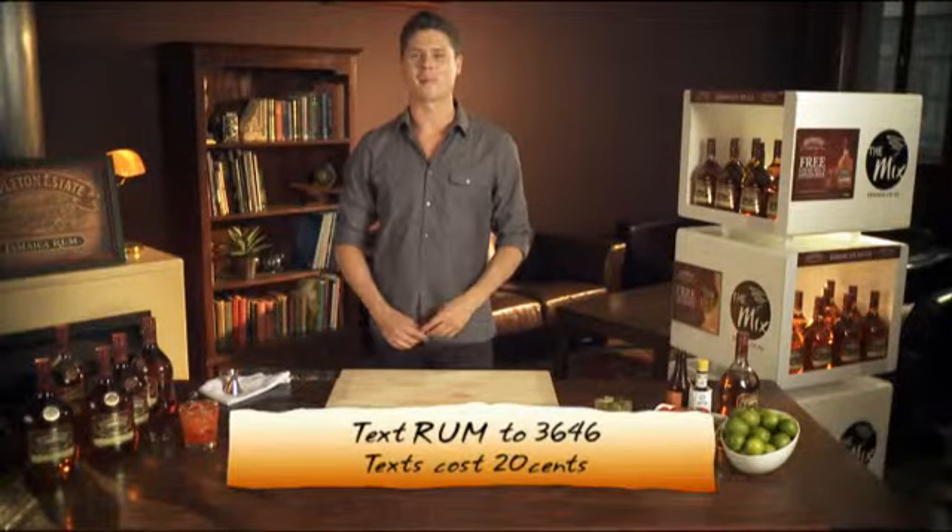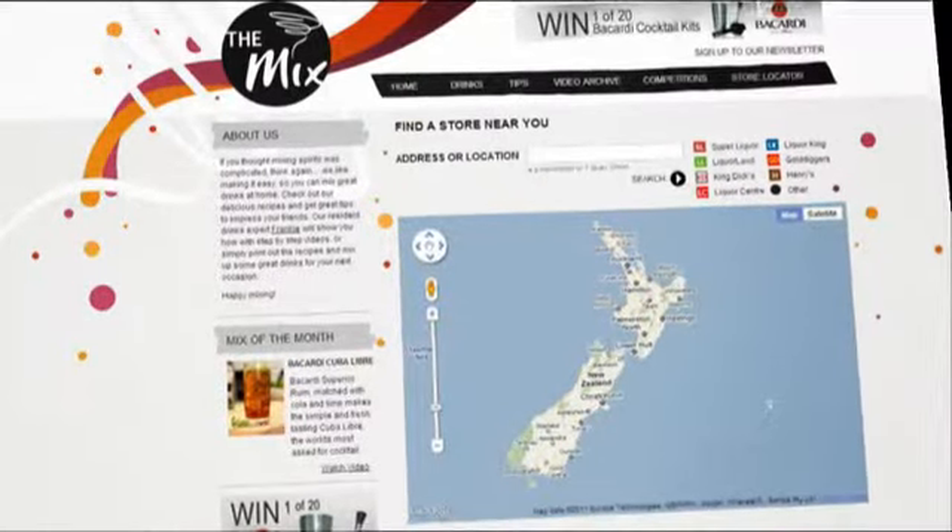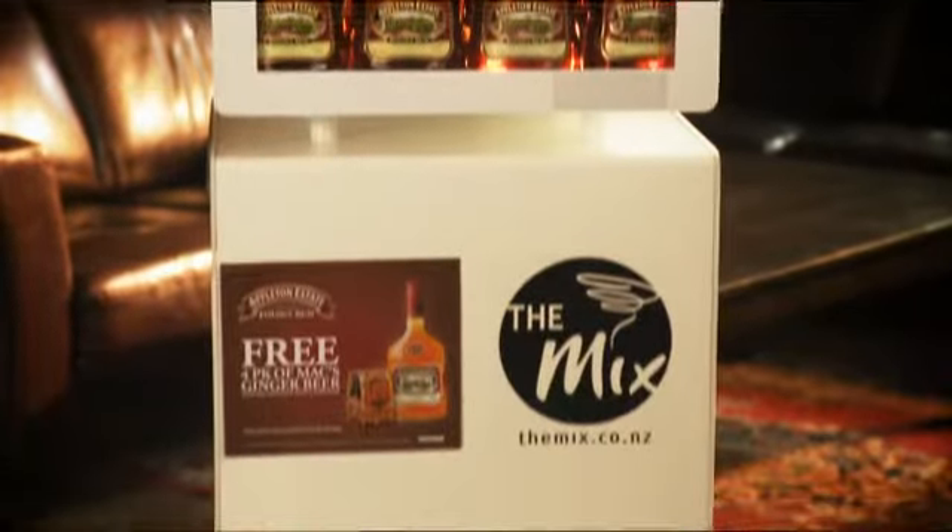For this recipe, text RUM to 3646. If you're out of Appleton Estate, check the store locator for your nearest participating liquor store and look out for the mix stand.